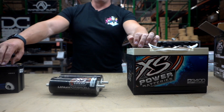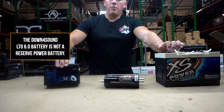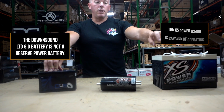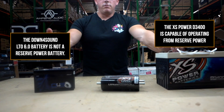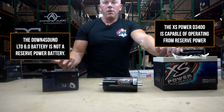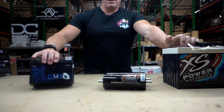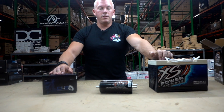It largely depends on your alternator input, so take that into account. The only way you can compare these two is that the LTO is not going to be a reserve-style battery — you always have to have your vehicle running for it to work properly. This AGM battery is going to have a lot more reserve than the LTO in comparison. But if you're always going to have your vehicle running — which you should, because running car audio with the engine off is a bad idea and never works out good — then you're fine.